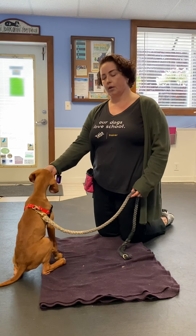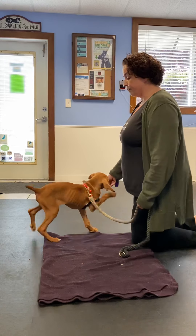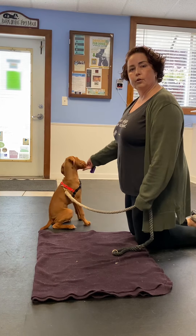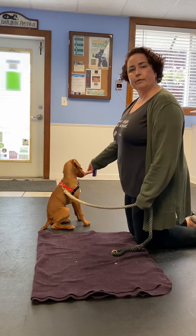One of the first things we're going to do in this process, we're going to be using a lure. So I'm holding a lure — in this case, I'm using food as a lure. A lure can be anything that motivates your puppy, but in this case, Phillip says cheese. I'm holding a treat directly in front of his nose. Notice that I'm not up here, not down here, not out here — I'm right here.